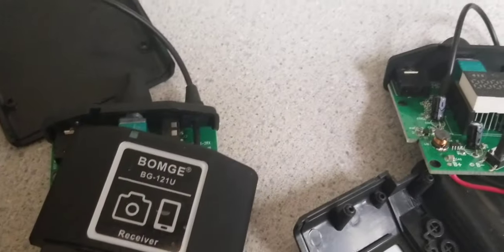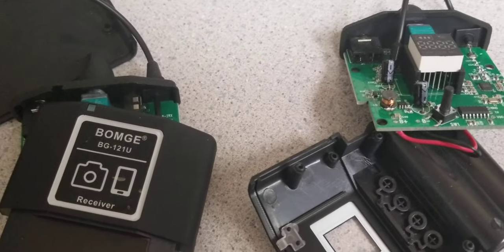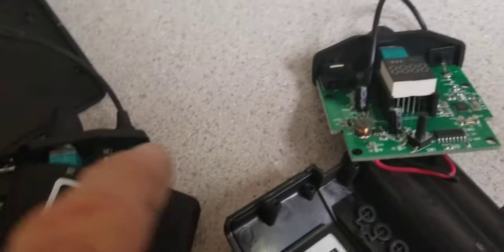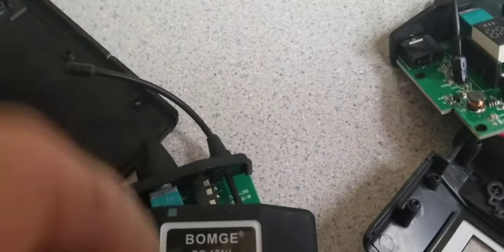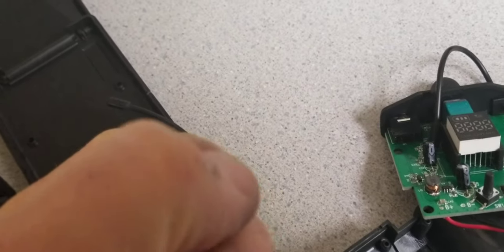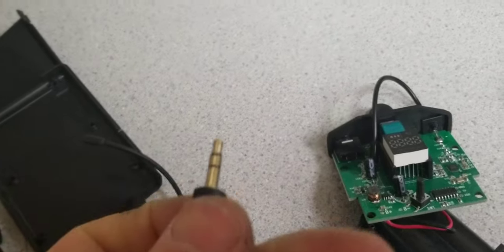The receiver can pick up audio from both, but the way I tested the audio connector, it did not suggest it's stereo — like a two-channel output. When I measured one pin, I could get audio from both transmitters on the same pin. To me it looked like both pins are shorted together somewhere in the connector. Let me check if this can be used as a stereo device.